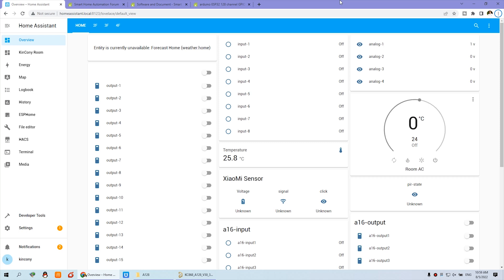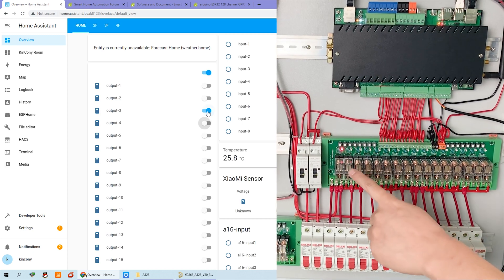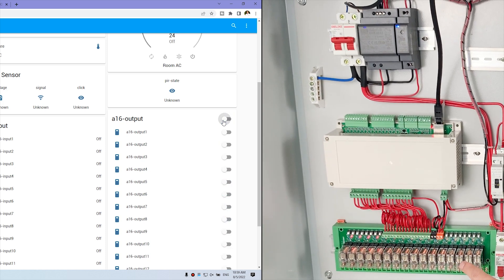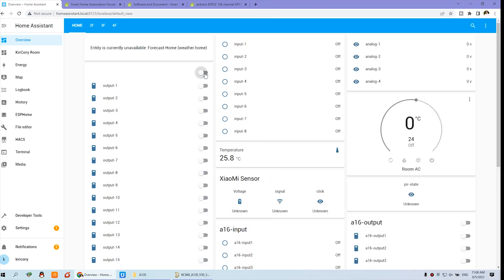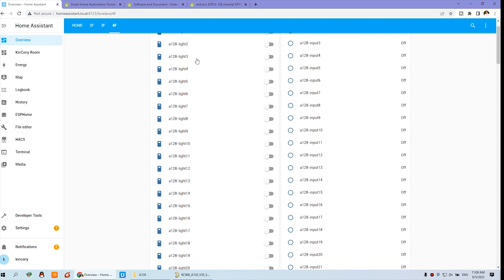Let's look at the PC software. Now we can see this is the Home Assistant dashboard. This dashboard we have created for many boards — you can see I can turn on output 1 and 2. Now I can use this new board. You can see I can create a dashboard — that is for A128. I have created 128 channels of output and 128 channels of input. You can see here that is input 1, and I can scroll until 128.